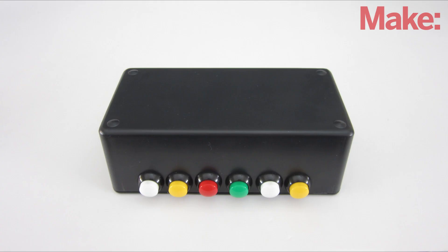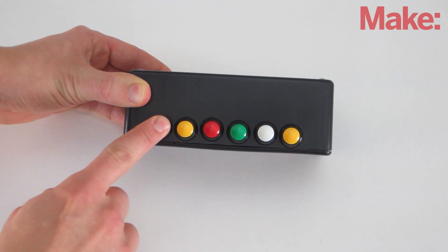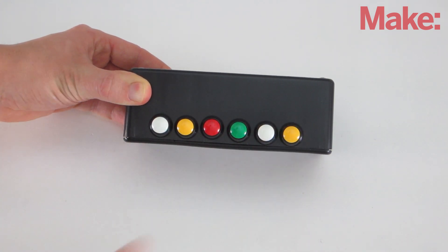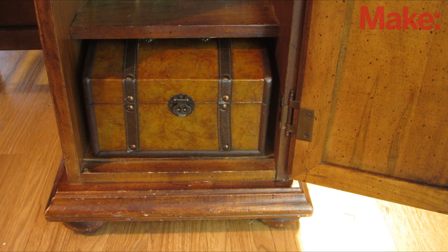Everyone loves treasure hunts. This week, I'm going to show you how to make an Audio Treasure Hunt box. Here's how it works: the treasure hunters are given a code. When they enter this code into the box, it will tell them a clue as to where to find the next code. This continues until eventually they arrive at the final location and find their present.